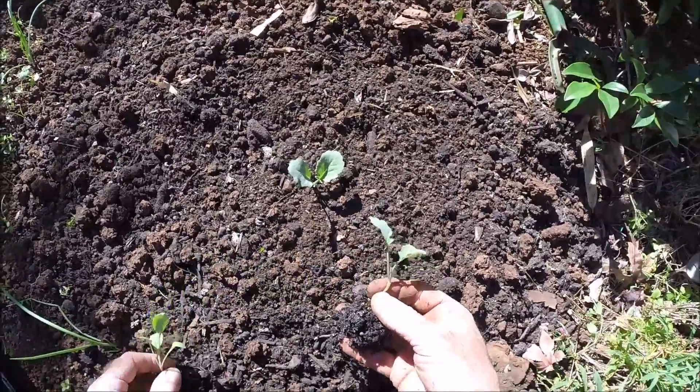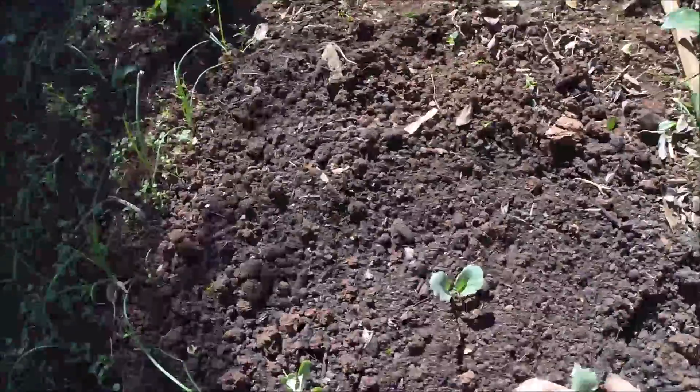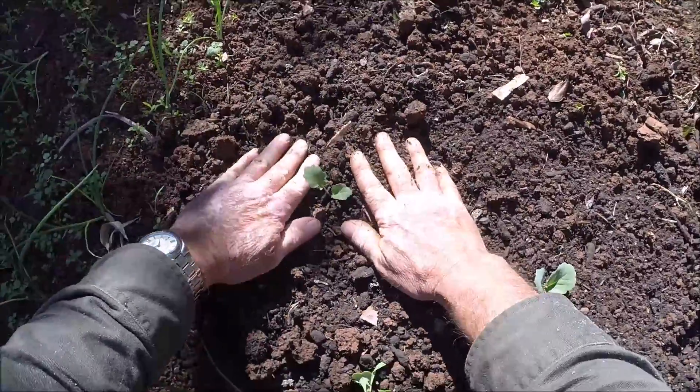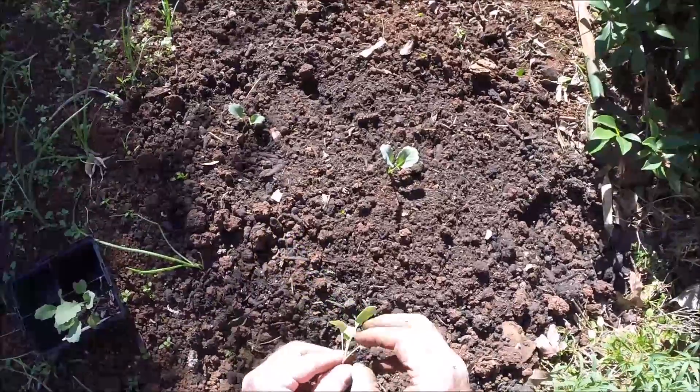I'll just pop this one in. These are only little broccolinis, so they don't need a whole lot of growth. I'll just pop this last one in.